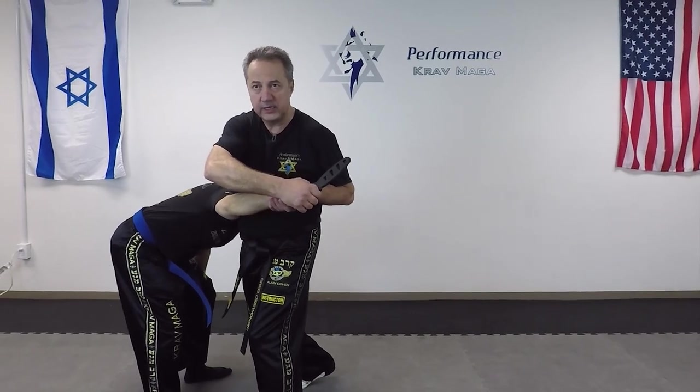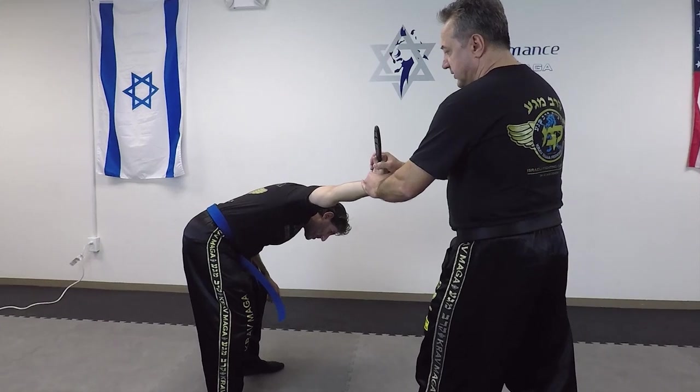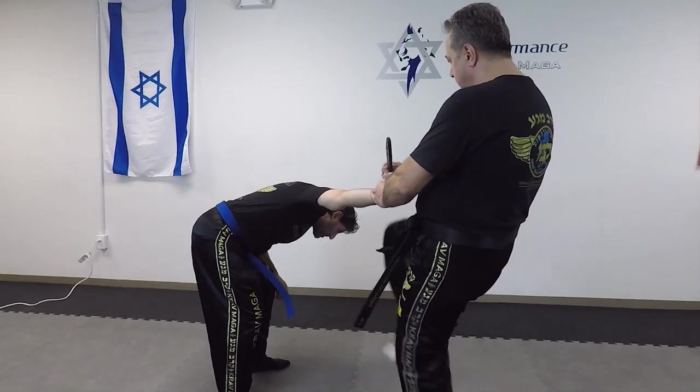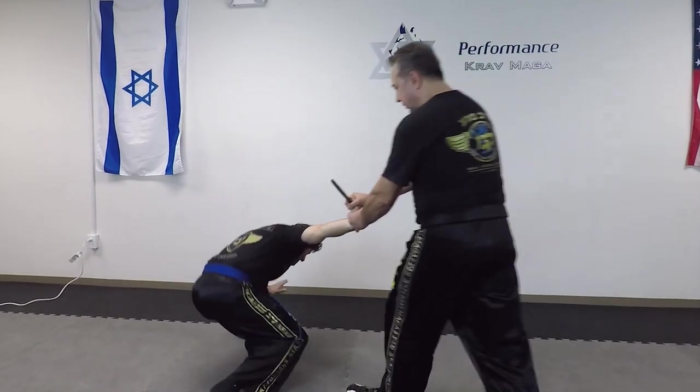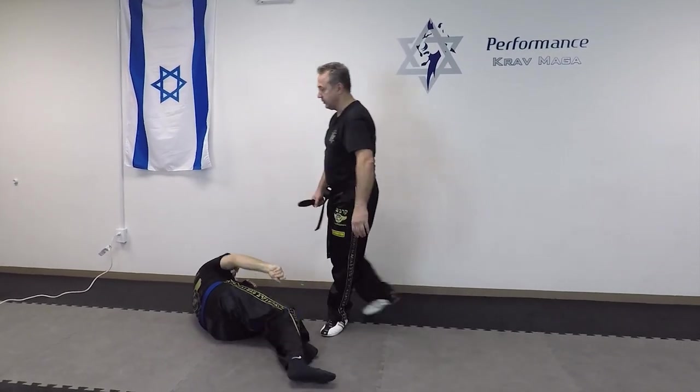I slide my other hand on his wrist, I do Tai Sabaki. From here I have him in reverse cavalier. From here I can kick to the face, I can bring him down to the ground, and I can disarm or cut if I need to.